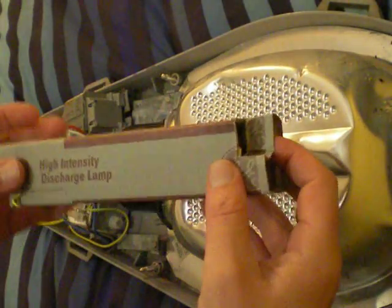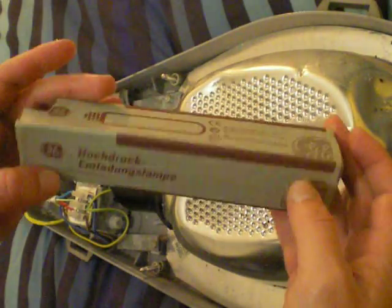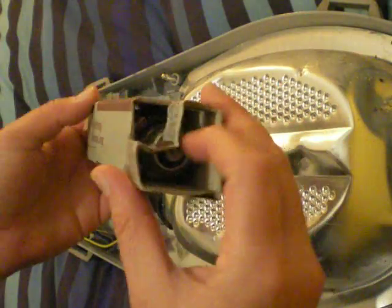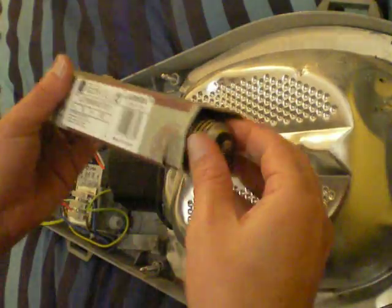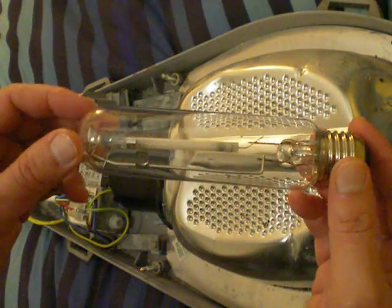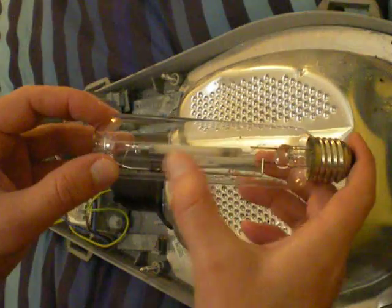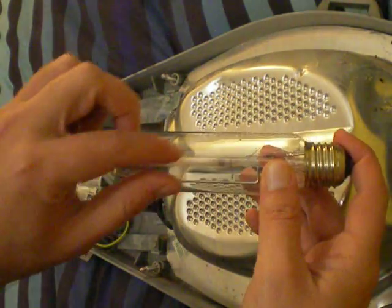This is a high pressure sodium lamp, made by Thorne GNE — a high intensity discharge lamp. You can see the arc tube inside; it's basically a thin line, apart from the metal halide ones which are sort of round.